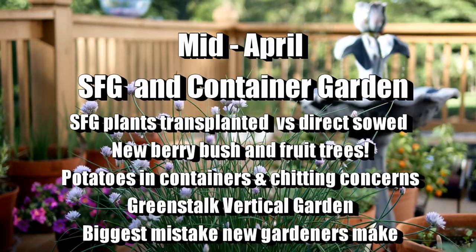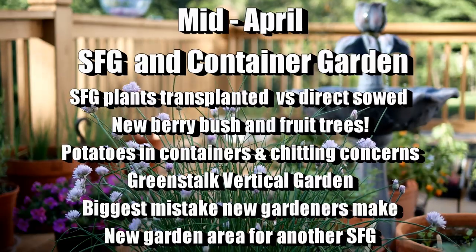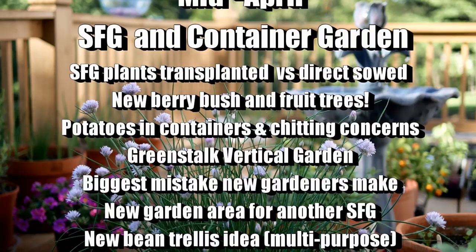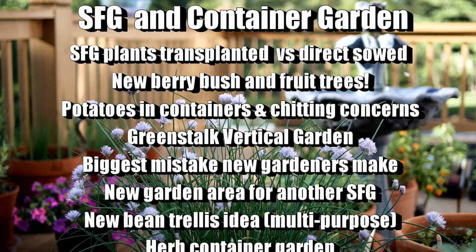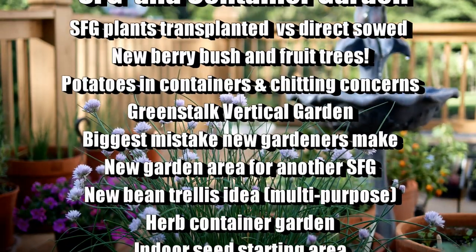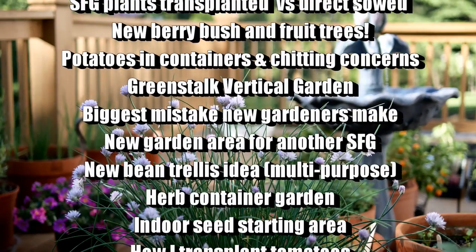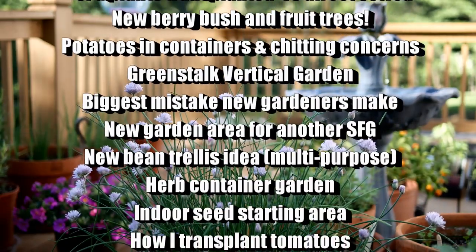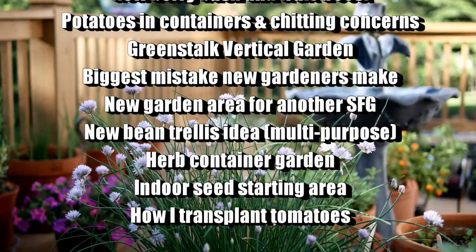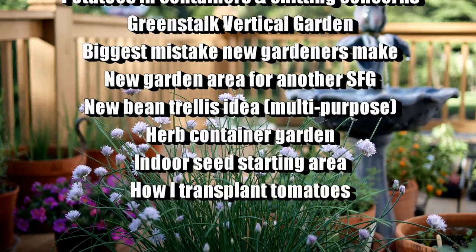Then I planted a new blueberry bush, I'll show that to you along with a couple of fruit trees. I'm also growing some potatoes in containers and I'll show you a little trick so you can do that too. I have some beautiful kale and cabbage growing in one of my GreenStalk vertical gardens. And then I want to show you one of the biggest mistakes that gardeners make — I cannot stress enough how you have got to pay attention to this.